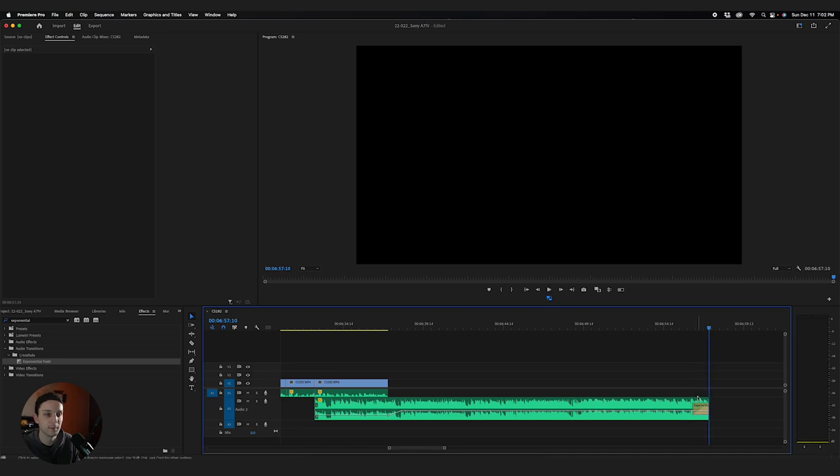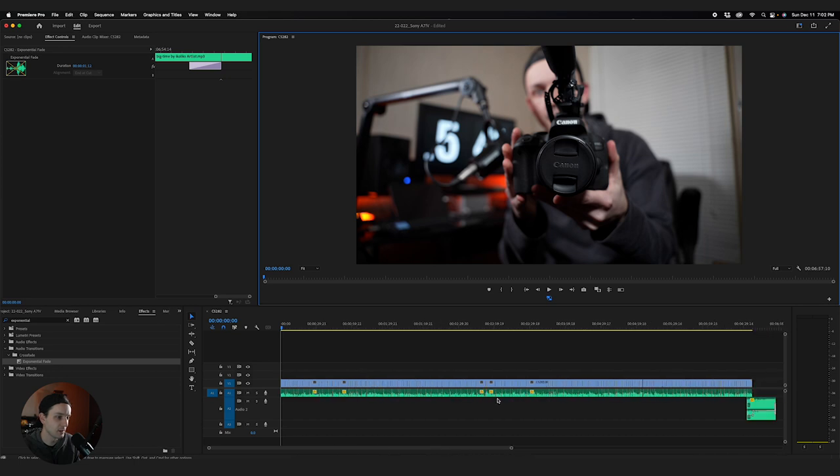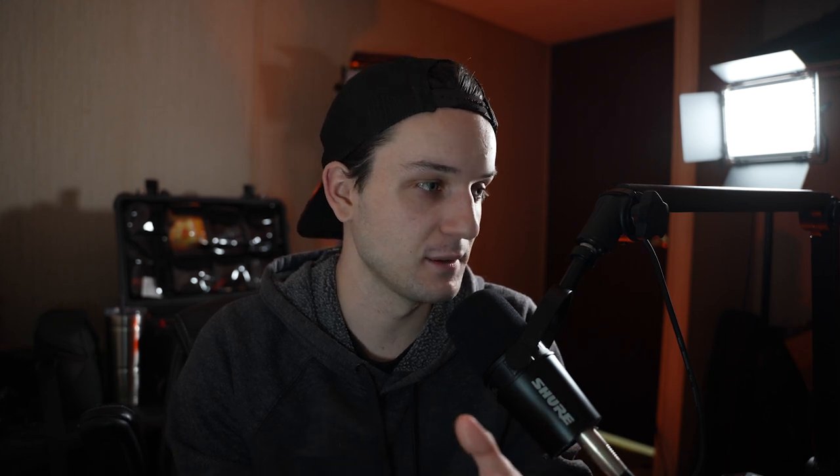I don't adjust the exponential fade much — maybe make it a little bit longer. That is basically everything for a basic video like this. For anyone trying to get started doing a talking head, this is going to be a decent edit. I'll probably go through this after I finish this video and might do some more punch-ins or zoom-ins using keyframes. That's also easier to do in other programs, but I'm not going to get into that debate.